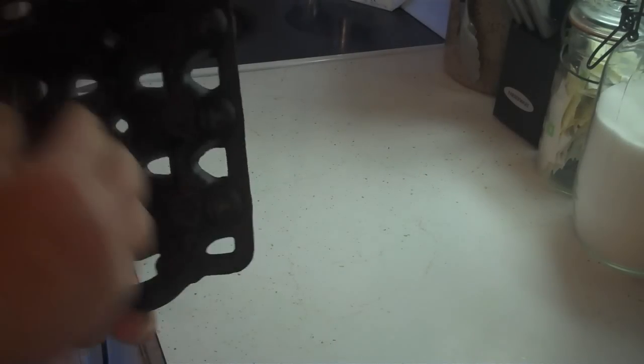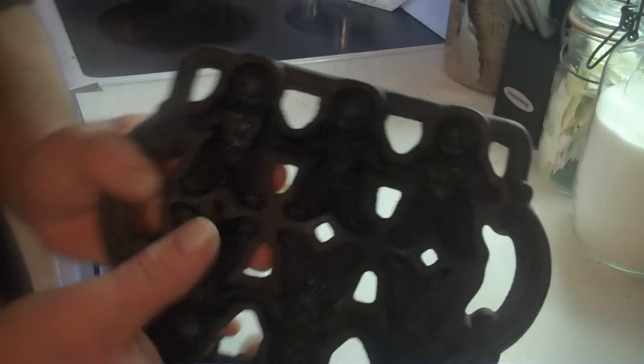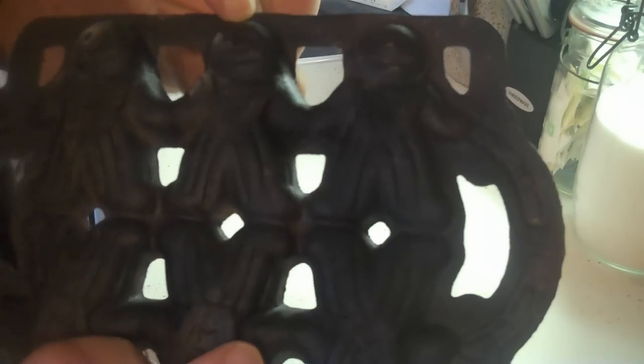Hey, howdy ho you guys. We were out antiquing a couple days ago, and I picked this up for $6.50. It's a little gingerbread cast iron gingerbread mold.